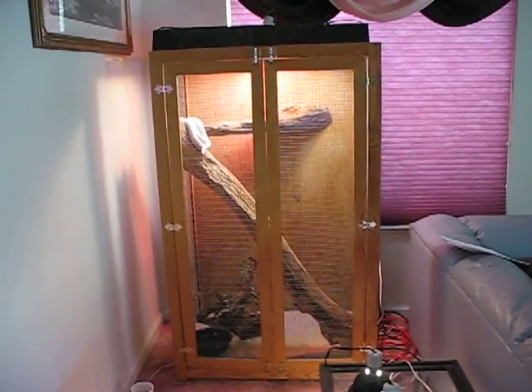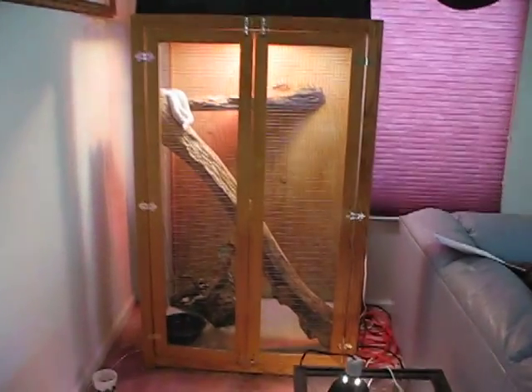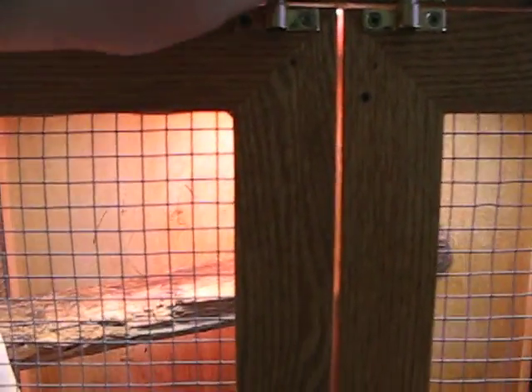Alright, this is video 2 of 2 of King Snake Care. This is going to be all about housing your king and what you can do to provide the best care that you can for your snake.